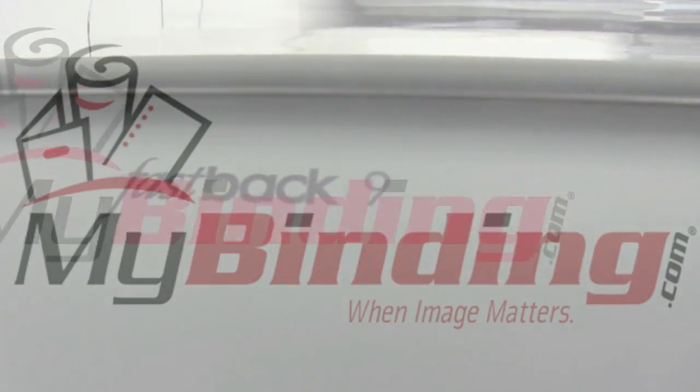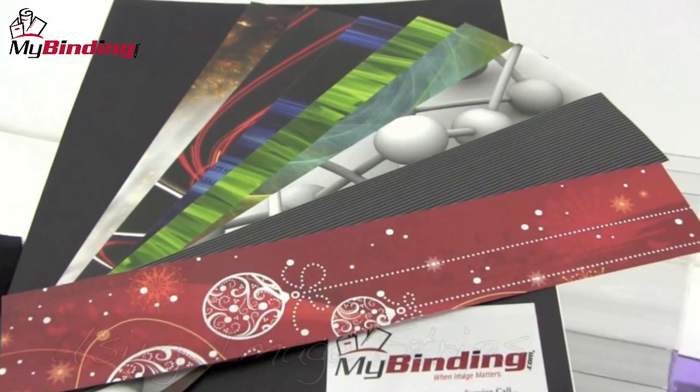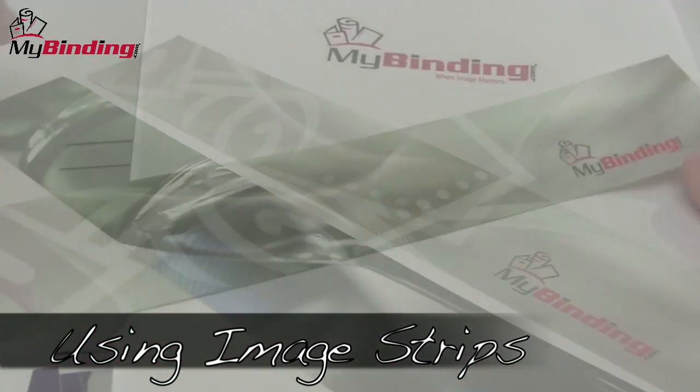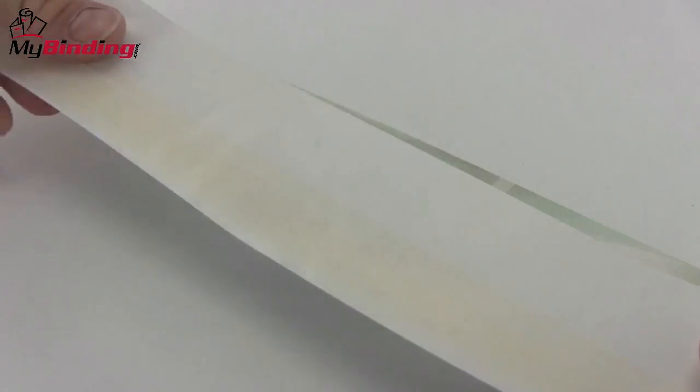Welcome to Fastback Helps from MyBinding.com. Image strips give your projects a great-looking finish. Custom-created image strips can help brand your company the way that you need. This video is designed to help you understand how the image strip works and to use it properly.